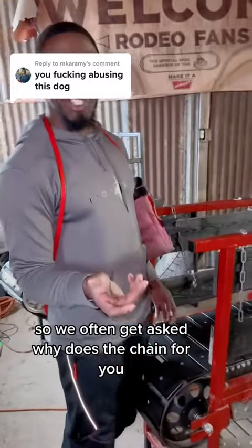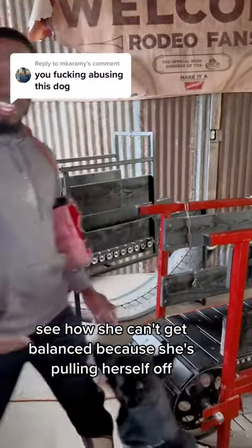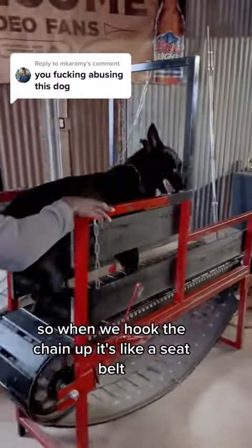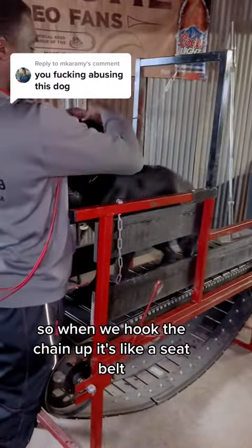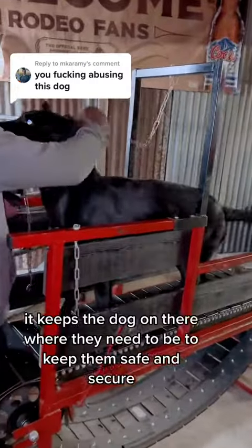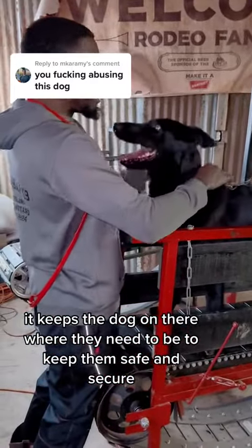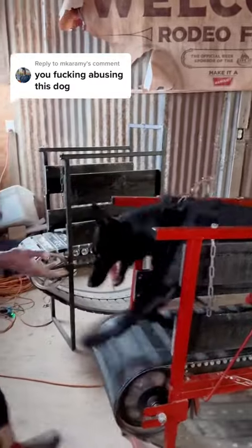So we often get asked why the chains are for. You see how she can't get balanced because she's pulling herself off. So when we hook the chain up, it's like a seat belt. It keeps the dog on there where they need to be, to keep them safe and secure while they're working.